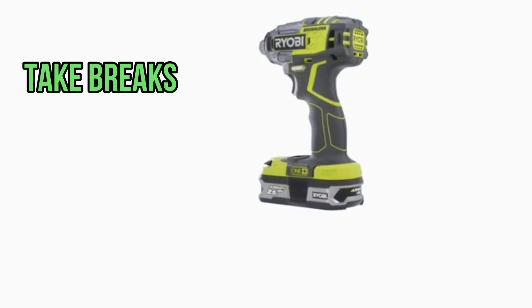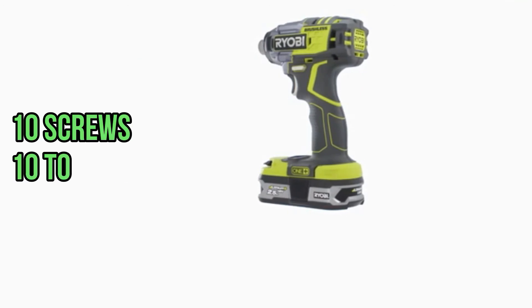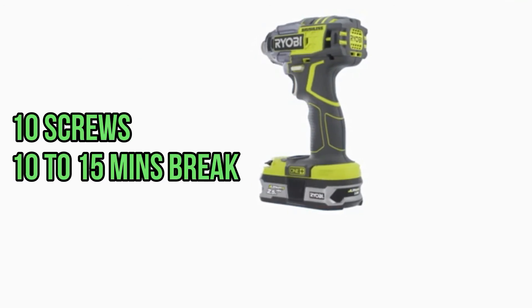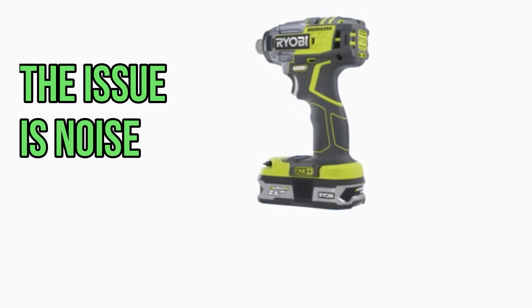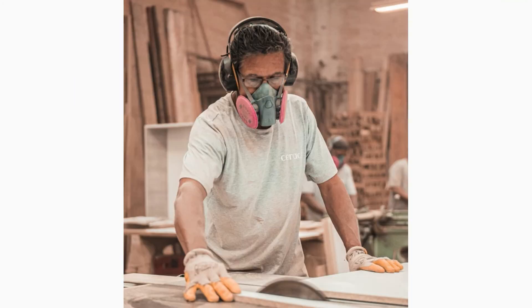Now we're done — don't forget to take breaks. For example, after 10 screws you will need 10 to 15 minutes of rest. One issue common to all impact wrenches is noise; it is simply impossible to work with one without hearing protection.